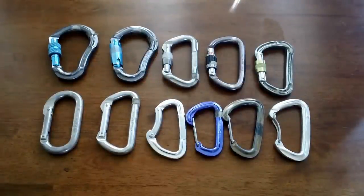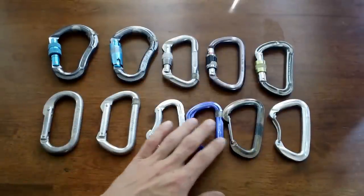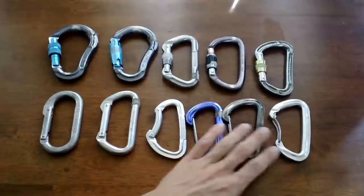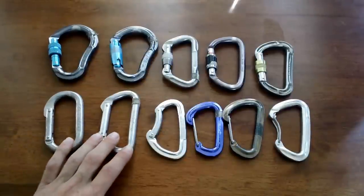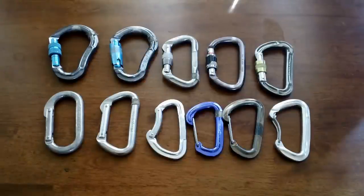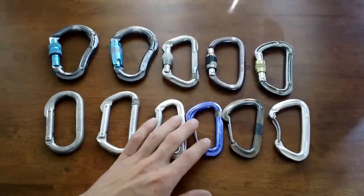There are always new carabiners coming out on the market. Black Diamond now has two new ones: a magnetic locking carabiner and one called the Gridlock, which has a mechanism to keep it oriented in the correct direction all the time. I always choose carabiners that best fit my needs — a big HMS for belaying, locking D-shapes for anchors, non-lockers for quickdraws and cams, ovals or D's for aid climbing, and lighter locking or non-locking carabiners for big wall climbing where saving weight matters.